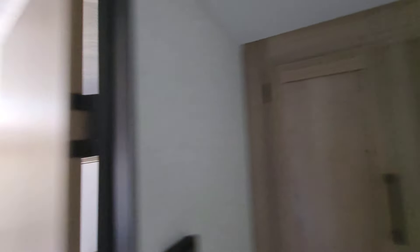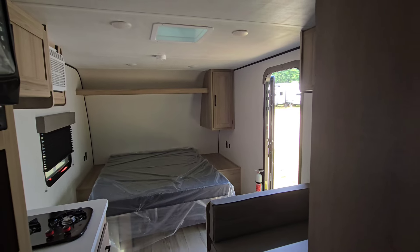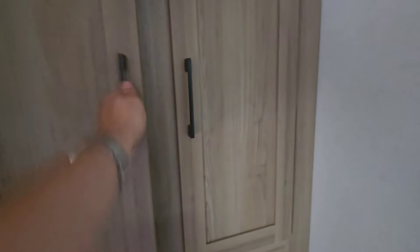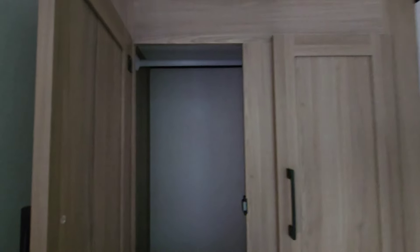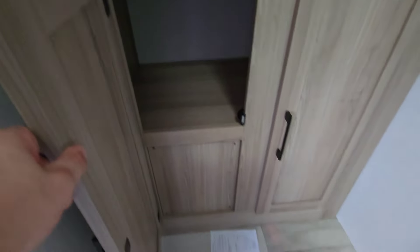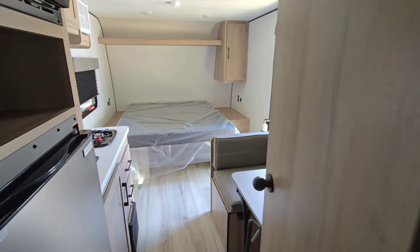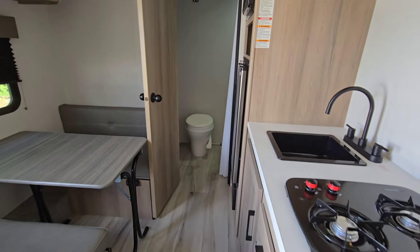They've redone the interiors this year. They went with more of a light wood, beach wood kind of color — I think it looks really sharp. North-south bed this year, so you can actually walk around on both sides and actually make the bed. It took up a little bit more floor space, but not enough to really make a difference. Underneath the bed you get a bunch of storage, with access from the bottom of the bed area too. Up above you get a cabinet with a little overhead storage, and both sides have an outlet so you can plug your phones in, with USB chargers on both sides.